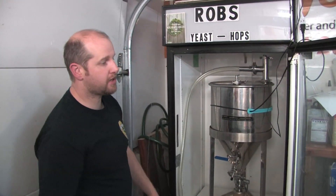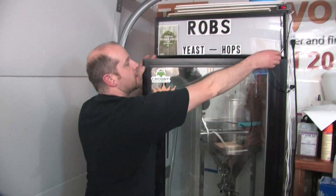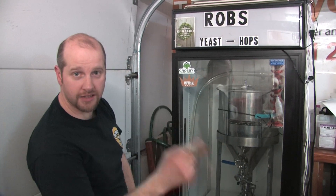So that's what we have. We'll just shut this door and let the temperature probe do its work. We'll see you when we keg this beer.